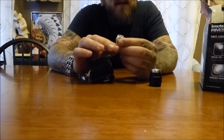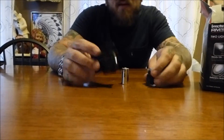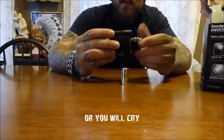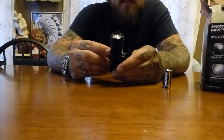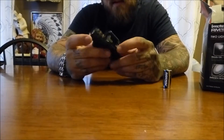It uses CR123A batteries, which are about twelve dollars. My recommendation: if you do get one of these and you're carrying it mounted on your rifle or whatever, take the battery out when you're traveling, because it is a little easy to accidentally flick on. I've done that a few times and killed some batteries — that's the one negative I would say about this thing.